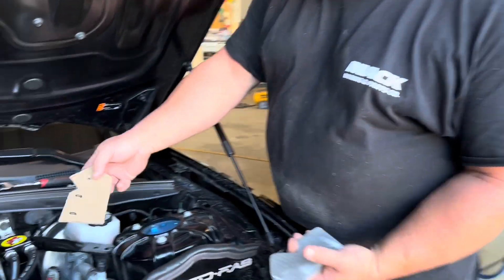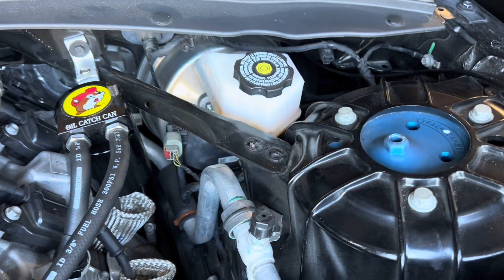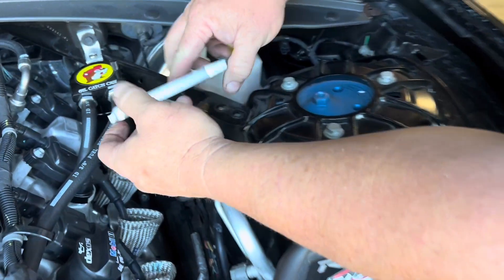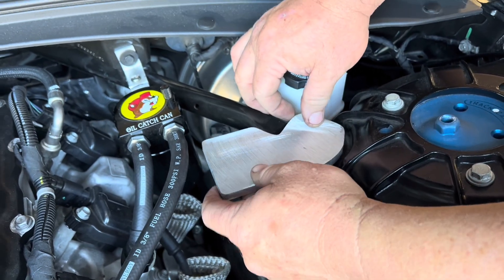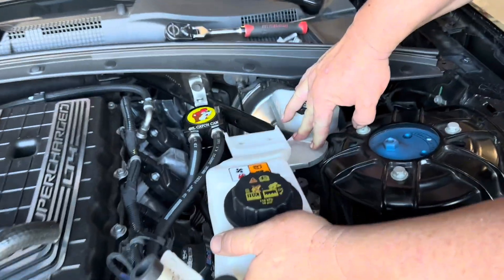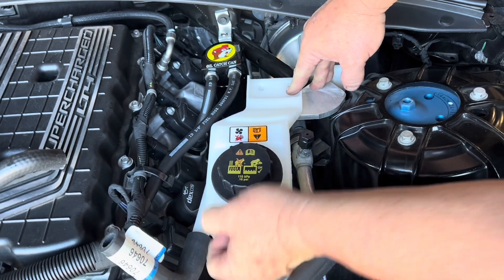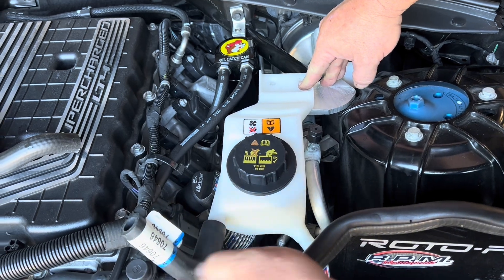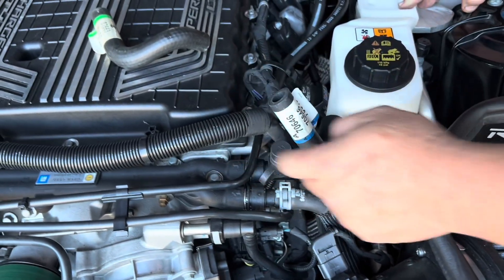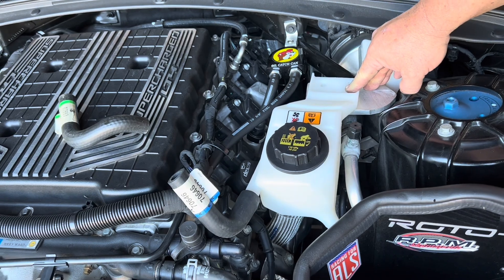This is so I can put the extra reservoir on the supercharger cooling system. The template goes right here using these two existing bolts, and then I'll drill two bolt holes here. This reservoir will mount to this — it's three-eighths thick, so I can just drill and tap it and put the bolts right in. Then this line will go straight to here, and that way the supercharger will discharge into this. This will have about a quart of extra fluid, and it ensures there's no air in the system whatsoever.